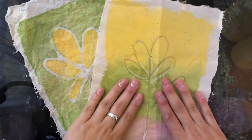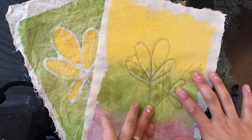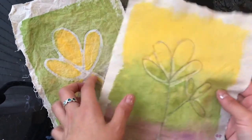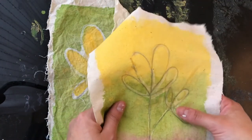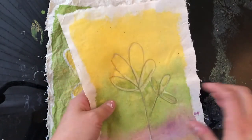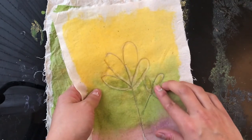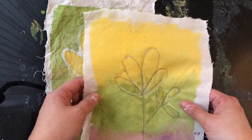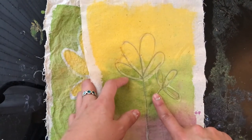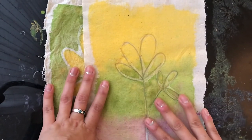Once your paint has dried, all you need to do is wash the glue away. There are two ways you can go about it: you can dip your piece of cloth in some water and just leave it there for an hour or so until the glue has dissolved, then give it a rub and the glue should just come off. Or you can put it in your washing machine — but if you do that, just remember to put it in with nothing else, otherwise it might stain other things.